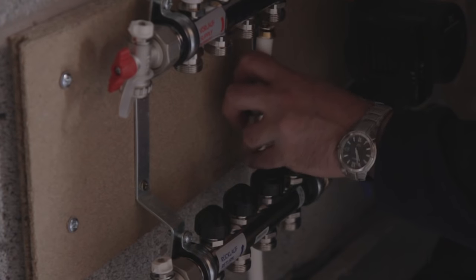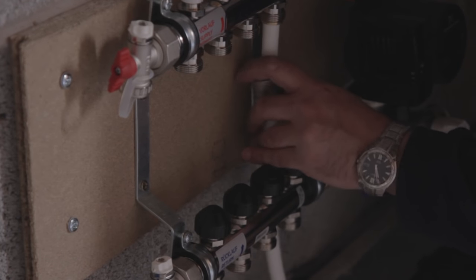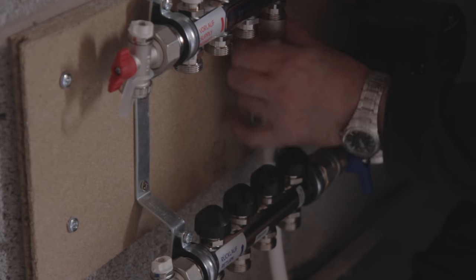Also mark on the floor those areas that are not to be heated, such as where kitchen units are to stand. Connect the pipe to the flow manifold and starting from the outside walls work your way inwards.